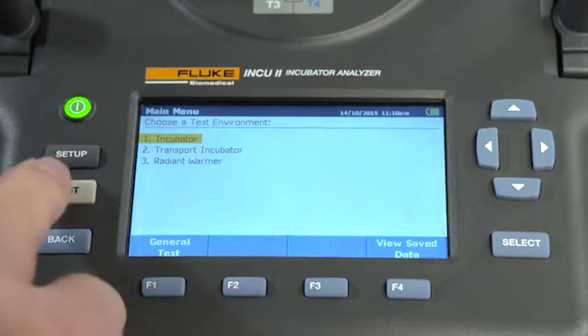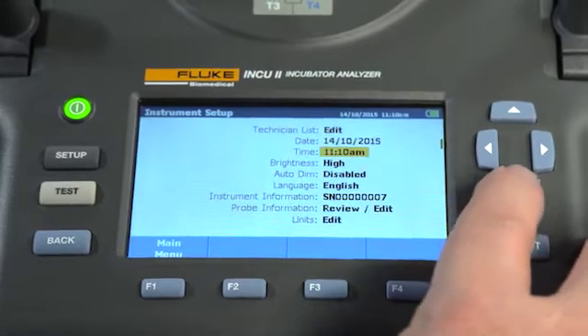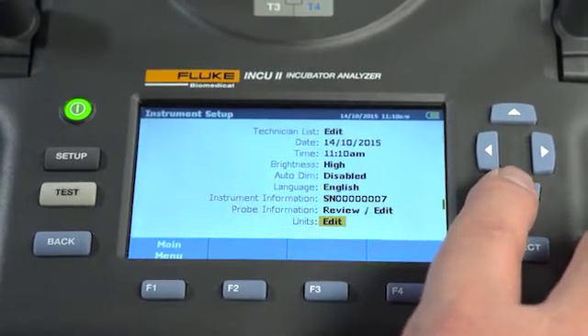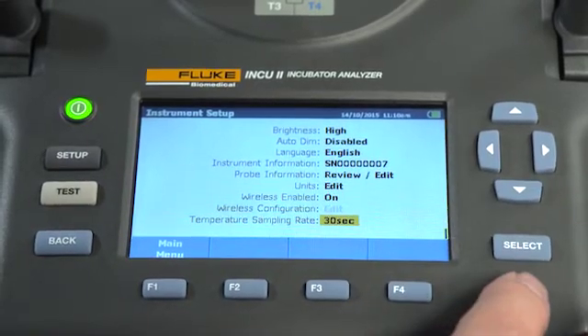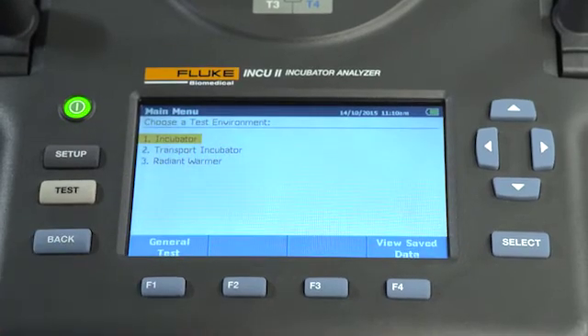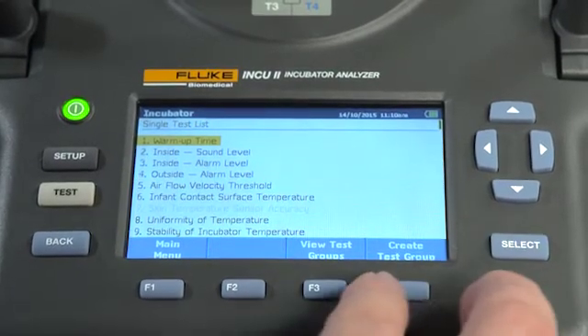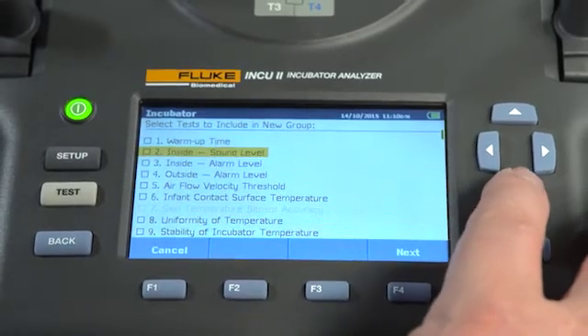The setup button allows you to change your measurement units, view the details of the device, and select your sampling rate. The back button allows you to go back to the previous screen. Along with using the standard tests, you can create your own testing groups or unique testing procedures, which can further increase efficiency and tailor testing to your facility's protocols.